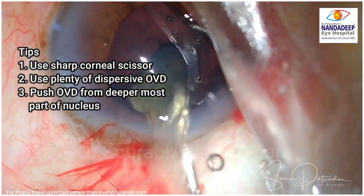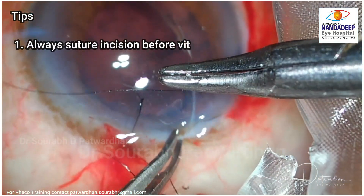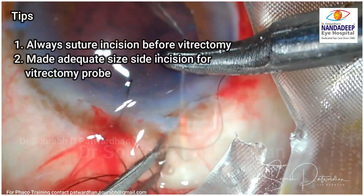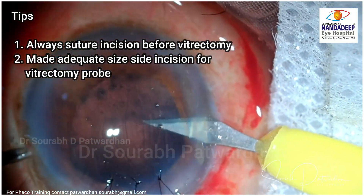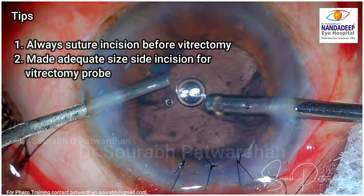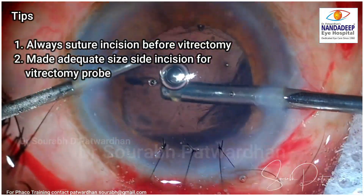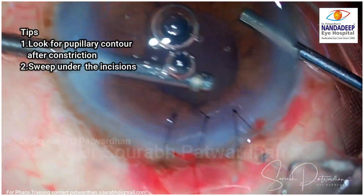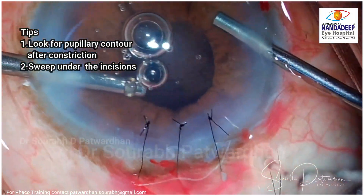Make sure that OVD is pushed from the deepest part — that means you have to go behind the nucleus pieces and then push the OVD. Always suture the incision before you start with vitrectomy so you have a closed chamber, because with a corneal incision it is more likely to leak than with a scleral incision. Make sure that the pupillary contour is round and there are no vitreous strands going into the incision before you finish the case.